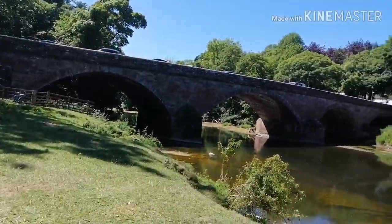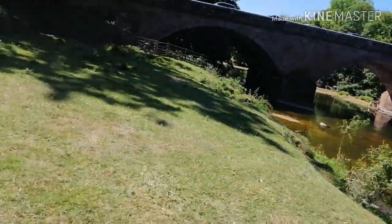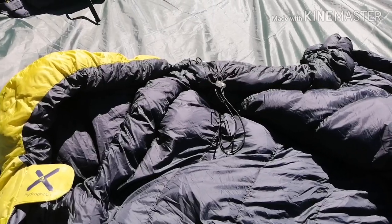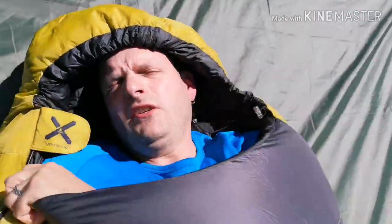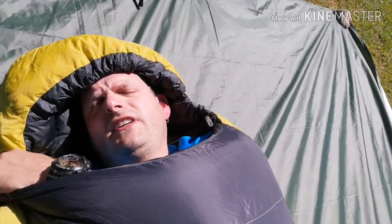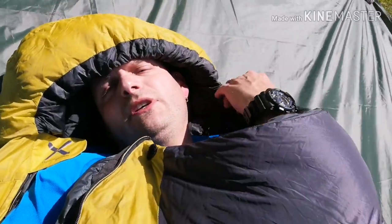We're out by the river. As you've probably seen in my previous video, it's a glorious day, so it's probably going to be a bit warm for getting in — but I'm going to do it anyway to show you how well I fit in it. It's baking! But as you can see, plenty of room lengthways. Obviously it's a mummy sleeping bag, so it does nip in at the feet a little bit. I really love this sleeping bag — absolutely brilliant.